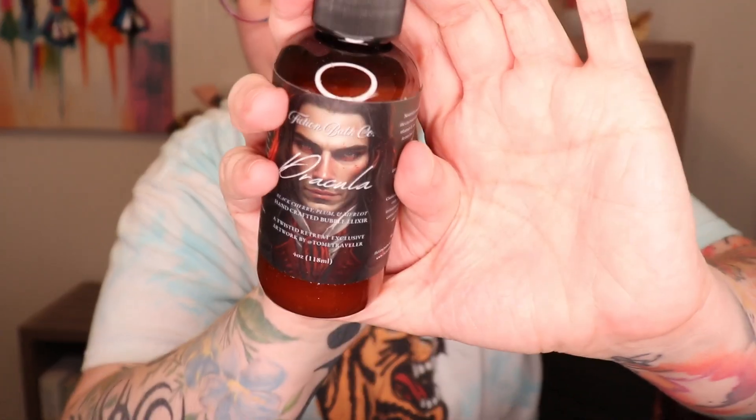Next up I've got this — black cherry, plum, and merlot handcrafted bubble elixir, so bubble bath for your bath, and it's Dracula flavored. Oh, that smells delicious! It smells like spicy wine, so I guess I'm smelling the merlot. I'm not really smelling the black cherry or plum — it smells spicier than that. I would definitely use this; I will definitely soak my whole body in this. It's quite lovely.